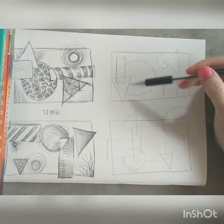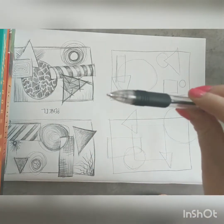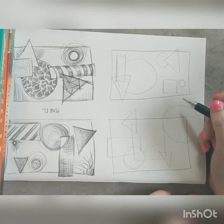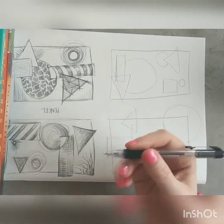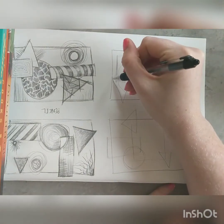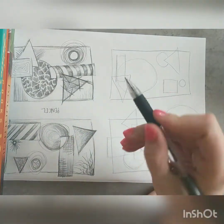I've got a biro pen, it's just a normal writing pen. The key thing to remember when you are doing something in biro is that you can a little bit change the pressure of what's going on with the pen, but it's not like pencil where you just change it and it goes a lot lighter.